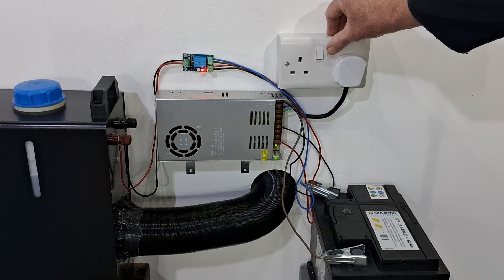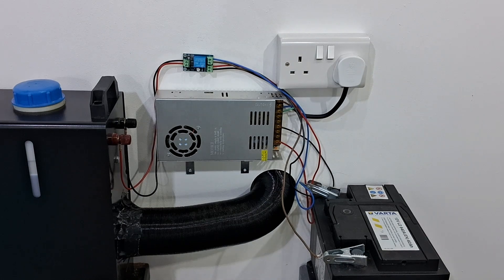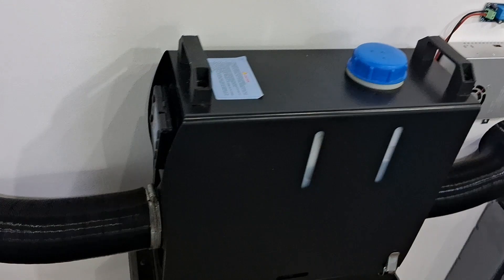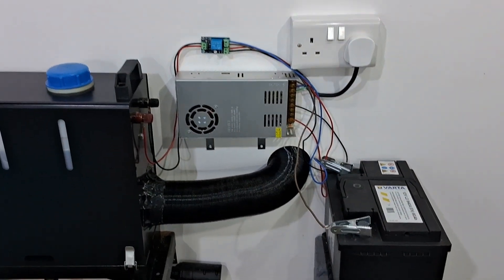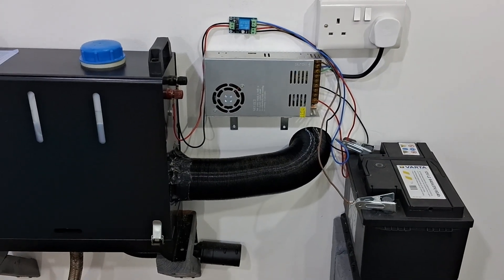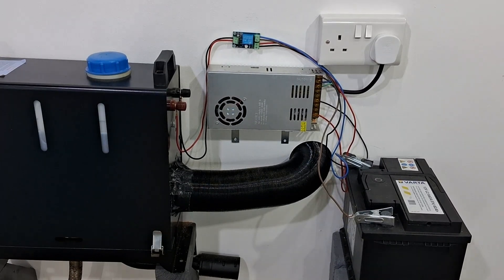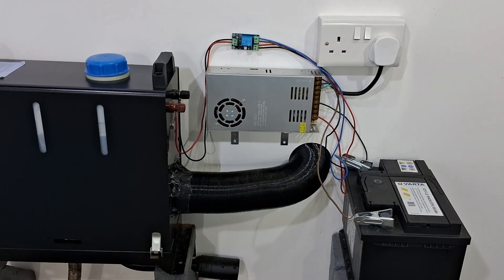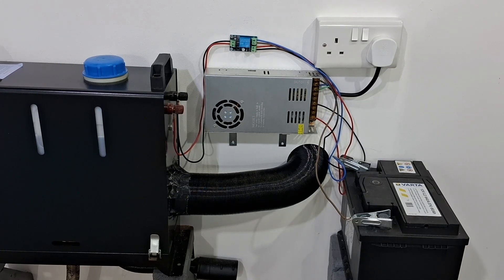The module is supposed to switch power supplies in under a second, so here goes. Well, that seemed to work! I'm going to look at the heater display — it's still on. The machine seemed to have gone up a little bit in speed, but it's still working. It's not going into cooling shutdown mode — it still seems to be working off the battery.